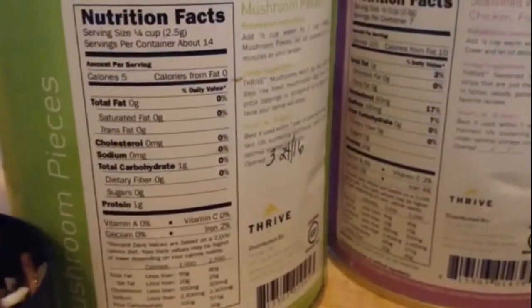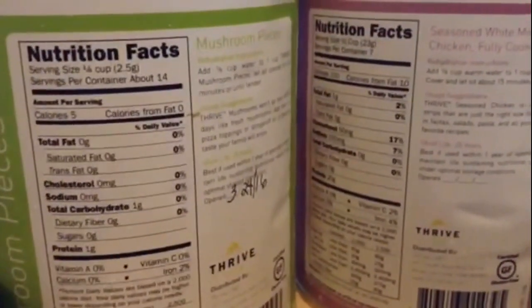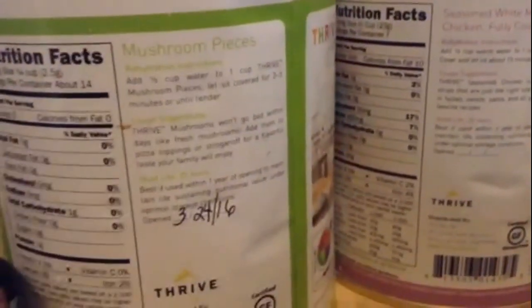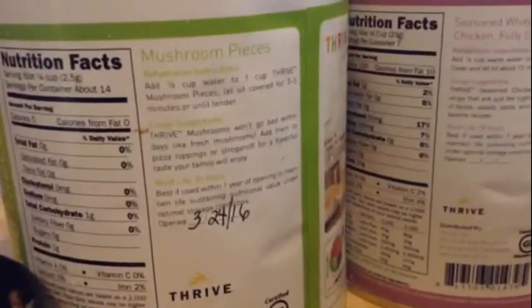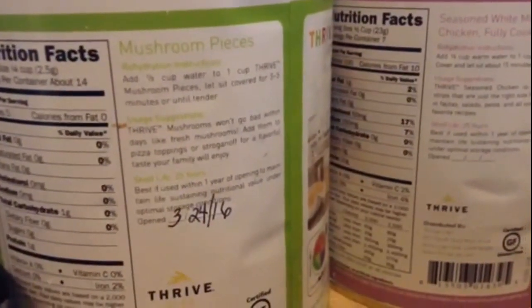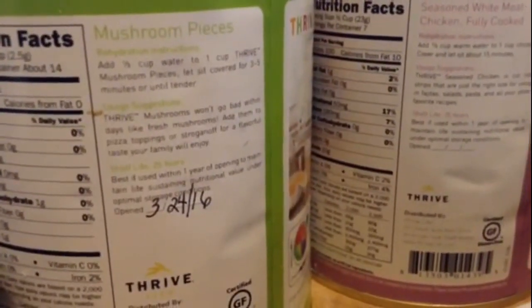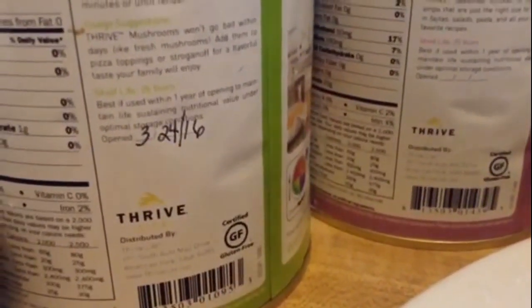This is the mushroom pieces — five calories and one gram of protein, not much of anything else. Add one-third a cup to one cup of mushrooms, let sit three to five minutes until tender. They won't go bad — I'm using them in my pizza stroganoff — and this is good for 25 years also. Sorry if I'm taking too long, I'm just trying to be thorough. Let me show you guys what it looks like.